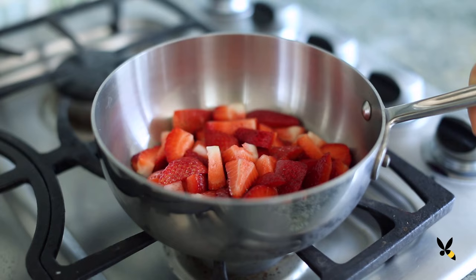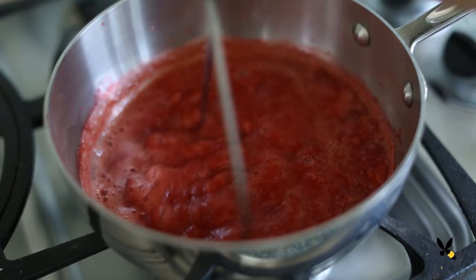I'll cook them down on medium heat, stirring every so often until the strawberries are soft and the sauce is nice and syrupy. This will take about 10 minutes. Once it's done, I'll give it a good mash to make sure we don't have any chunky bits. Then I'll set it aside to cool.